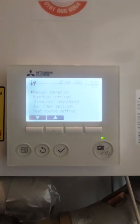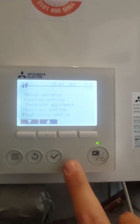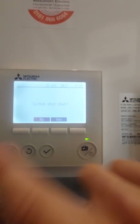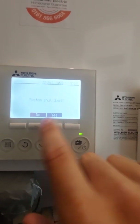If we wait for that to load, then scroll down to heat source setting and press tick, it will say system shutdown. Say yes and you'll hear everything shut off within the room wherever you may be.